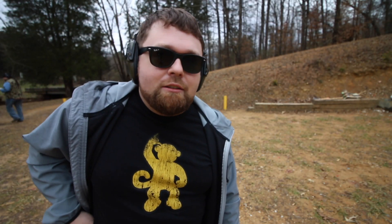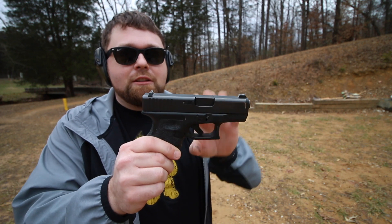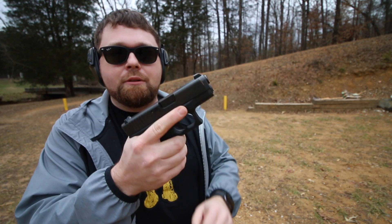Welcome back to the channel. Longtime viewers will know that I've had a carry permit for quite a few years now — I've renewed it at least once, so I've probably had it close to seven or eight years. When I first started carrying, I got a Glock 19 and then realized it was a little big for what I wanted to carry, so I got the Glock 26 Gen 3.